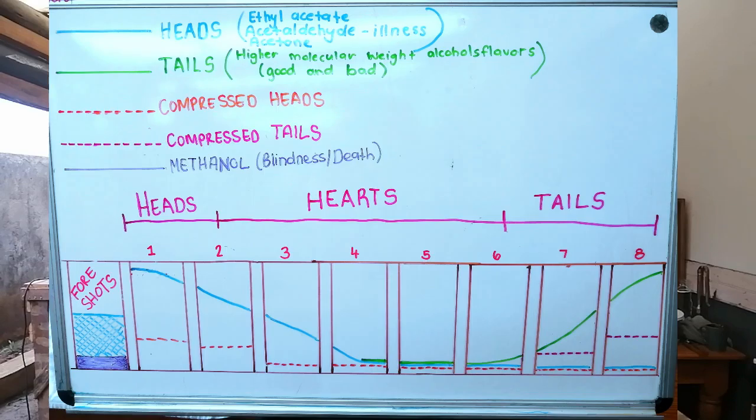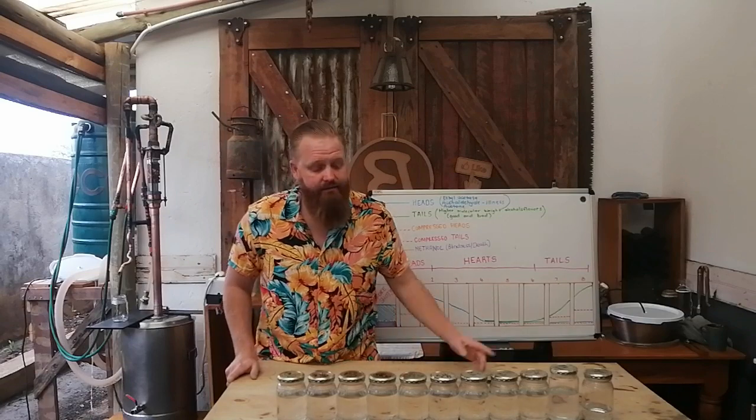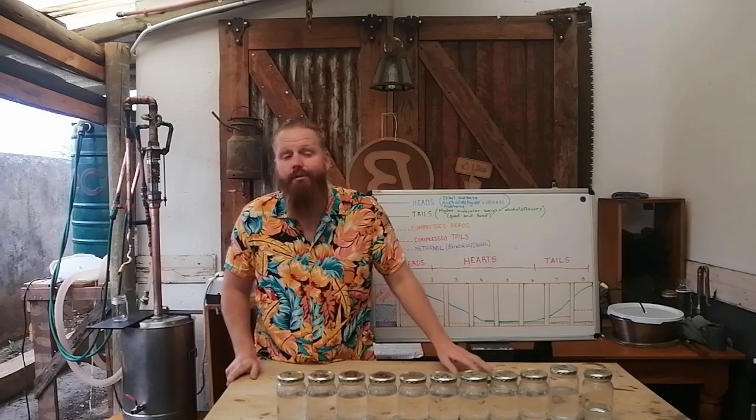If you do a quick Google search or go into any forums, this chart is a visual representation of what happens while you are distilling or taking your cuts off the still. In front of us we have a run that we did — the run for the collab with Beaver and Board.